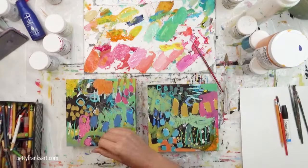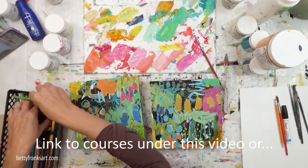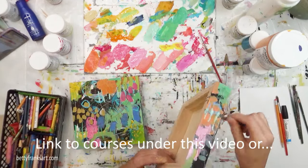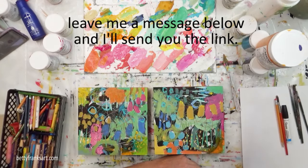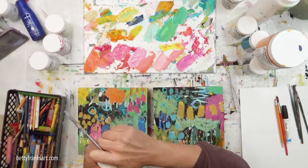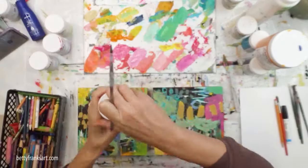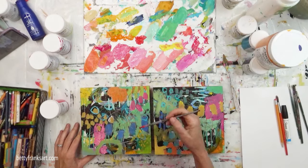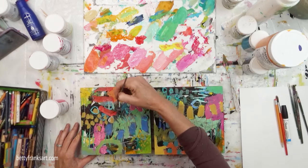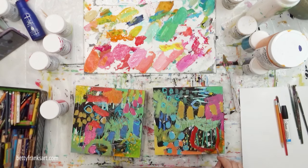If you like the way I'm creating and you'd like to learn from me, I would love to be a part of your art journey. I've got two online courses — one I launched last year is my signature course. It walks you through everything, including exercises and my thought process as I'm creating. I talk out loud about why I'm covering something up, every step of the way. The feedback I've received is that people love hearing my thought process. That course is called Fields of Flowers.